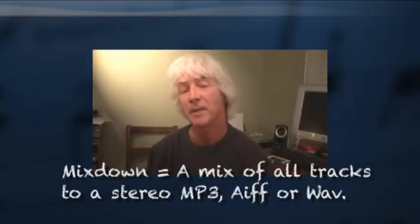Then do your post processing — like EQ, limiters, compressors, reverb, and delay — in the final mixdown stage.